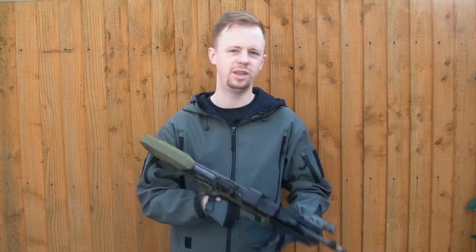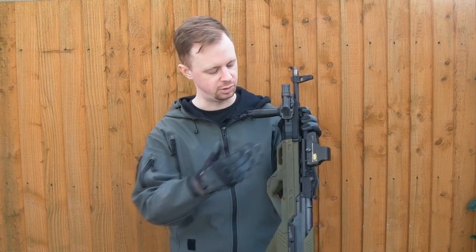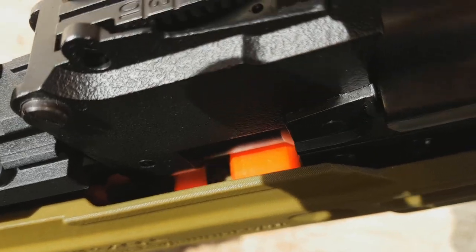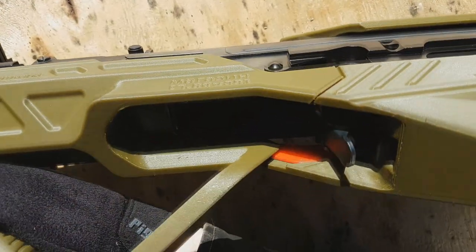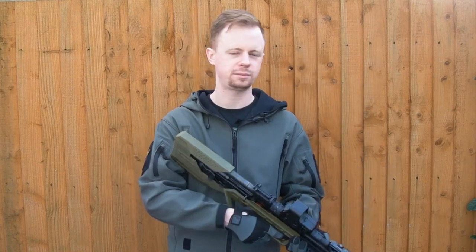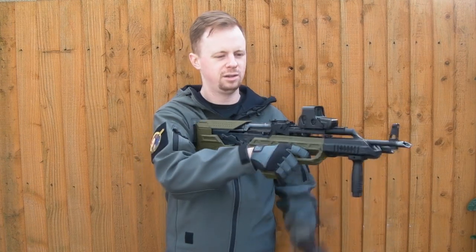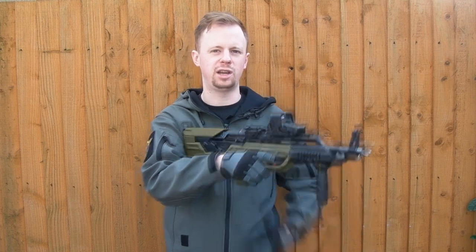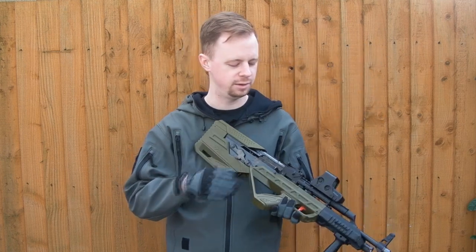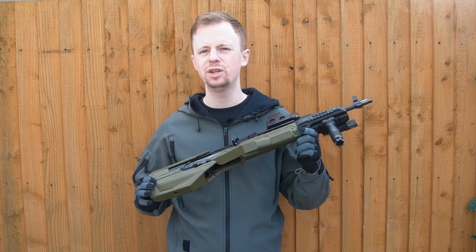Sling options are a bit limited, but at the end of the day this is not for practicality — it's for looks and being unique. The trigger is a 3D printed plastic trigger which transfers via a bar through to the original AK's trigger. Because it's 3D printed plastic rubbing against 3D printed plastic, there is some friction. In semi-auto, if you hold the trigger to the rear as the gun cycles, sometimes it will stick. I'd probably get a little silicone oil in there to lubricate that trigger connection bar.